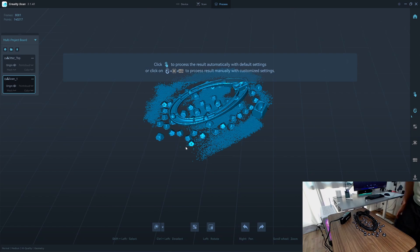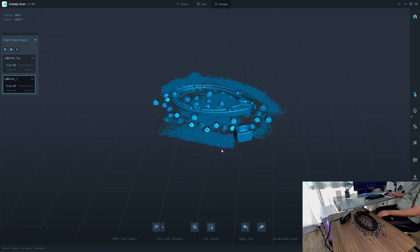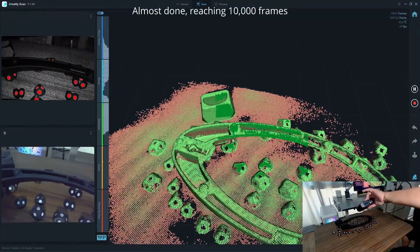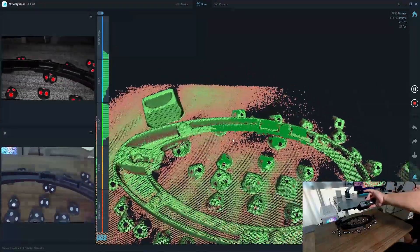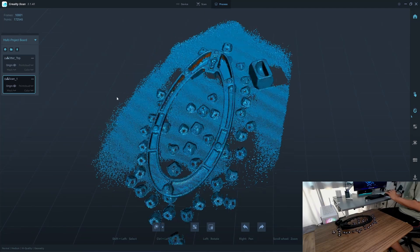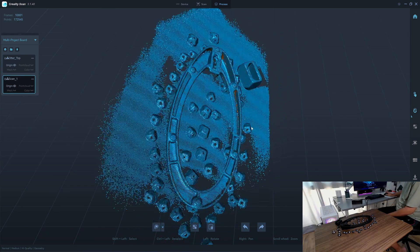I pressed the wrong button so I have to do it over again. What — scan frame limit complete? I haven't finished it, I'm almost there, it asked me to stop. I guess when it reached 10,000 frames the software asked me to stop scanning. I still have more RAM available, so I couldn't complete the bottom part.